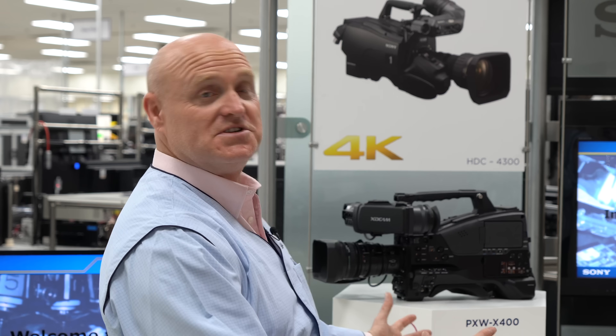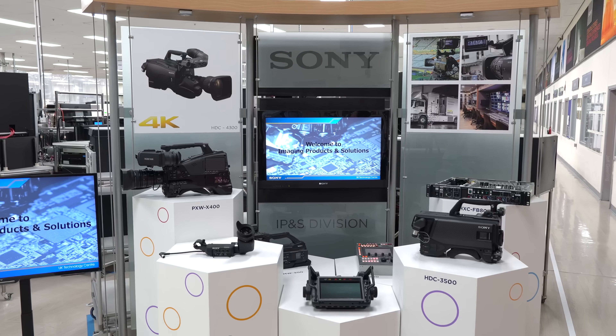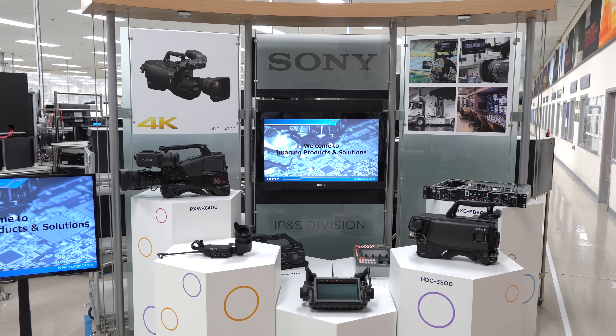Their core products today include broadcast professional cameras, master setup units, camera control units, and OLED viewfinders.